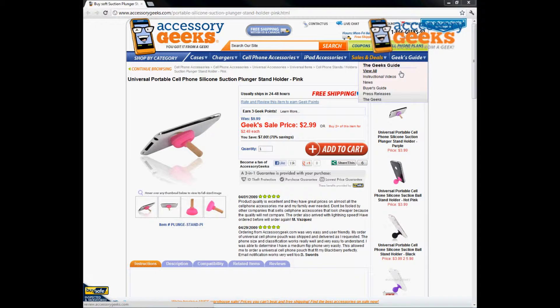Hey Geeks, this is Animal Creek Geek here with Accessory Geeks, bringing you another product review for the Universal Portable Cell Phone Silicone Suction Plunger Stand in Pink.